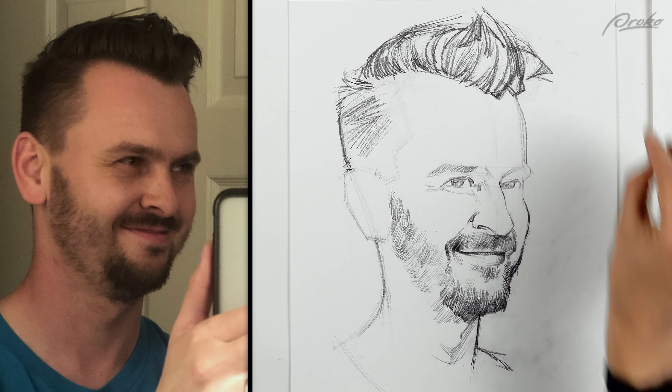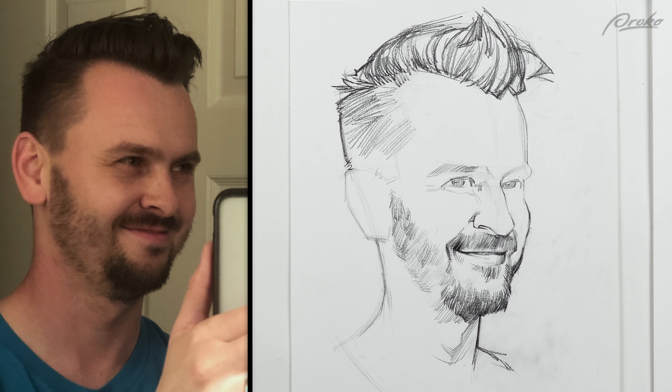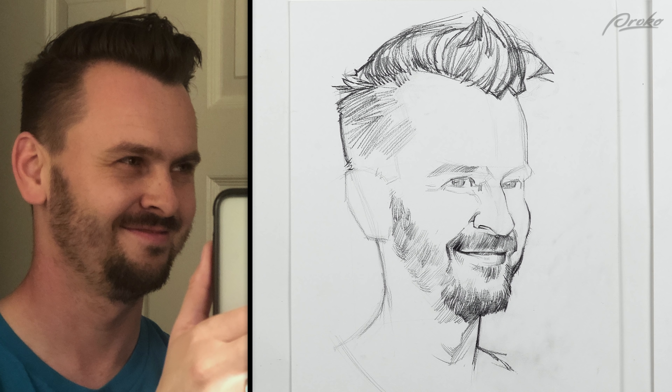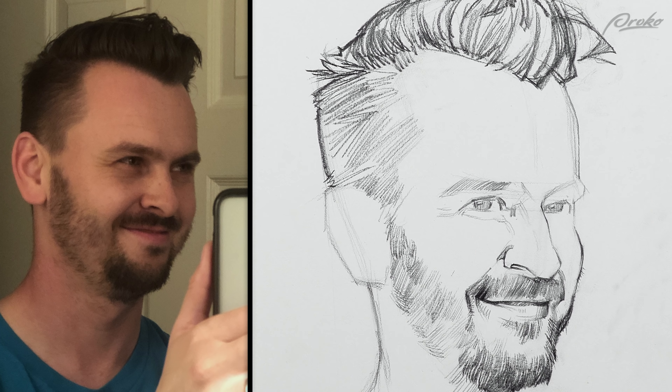I don't mind having areas like right in here where in the photo it's obviously really dark, but I could keep it light. As long as I have this contour really heavy, it'll feel like the head is closed because of that heavy outline. And I can keep the shadow open, kind of let it breathe. We're just closing in that gap a little bit — that little bald spot.